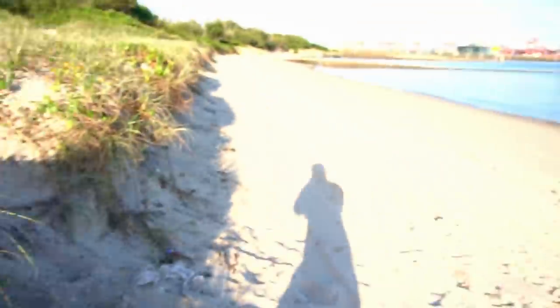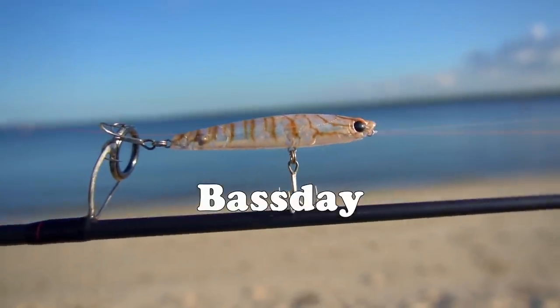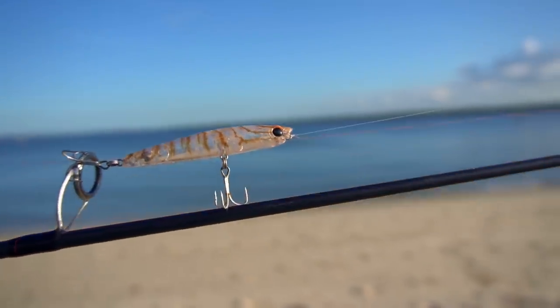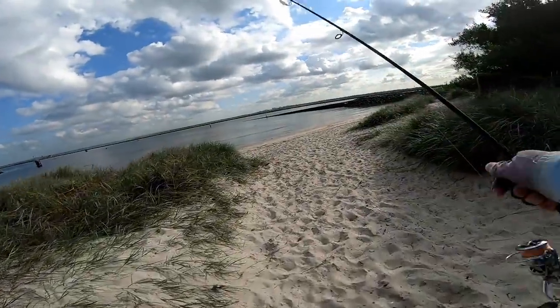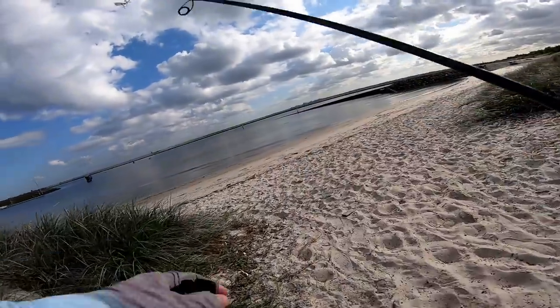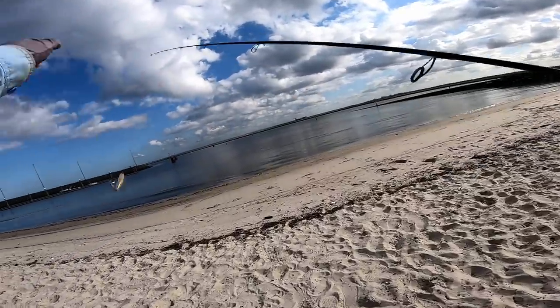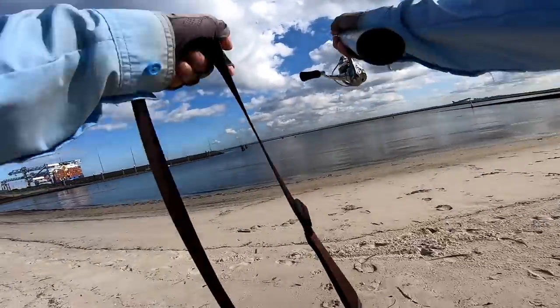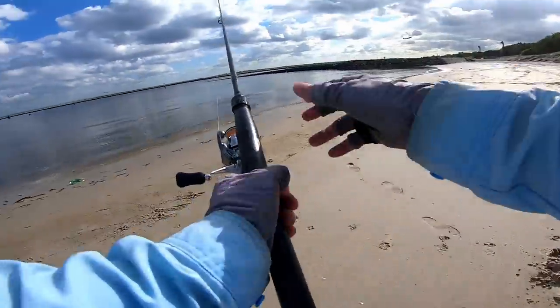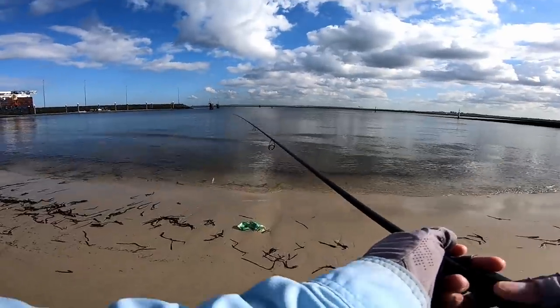Let me show you the lures. This lure here — let's get a better angle — it's a Baste Sugar Pen, 70 millimeters. Rule number one on the beach: don't put your reel down on the sand, but you knew that. Let's just have a cast right out the front here and see if there's any whiting.